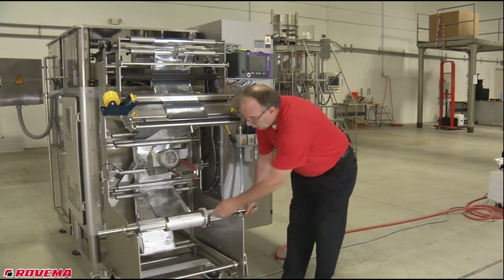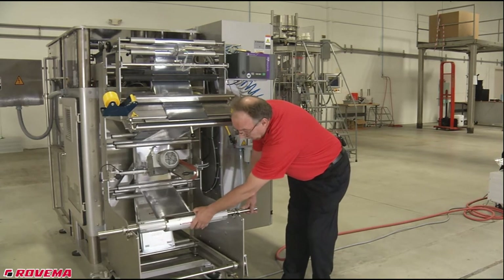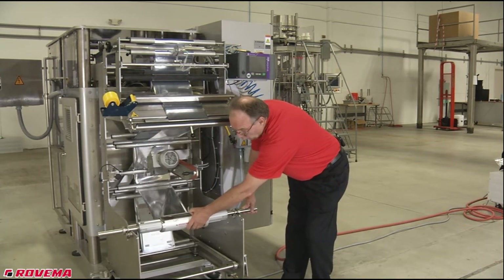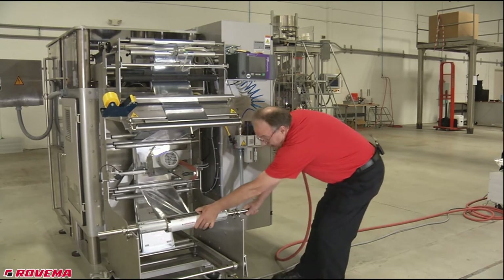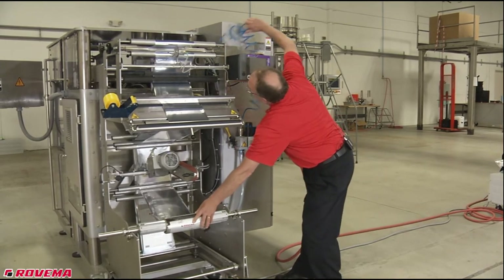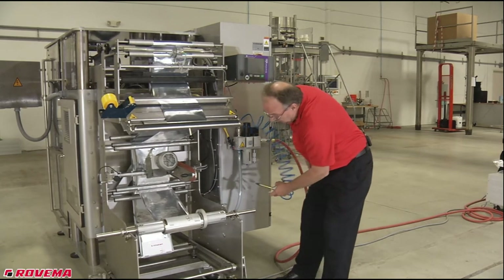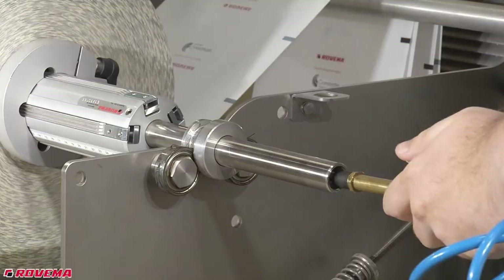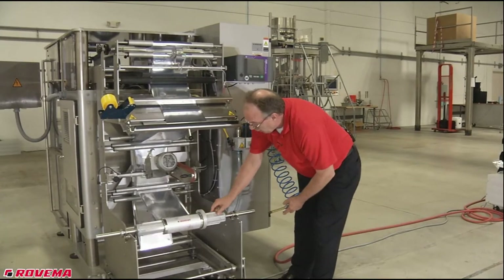So if the customer or the operator forgets to inflate this spindle, the roll will move back and forth on the spindle and you'll have tracking problems. This air spindle has to have air put into it in order to keep the spindle tight, to keep the roll tight, so it'll expand onto the roll of film.